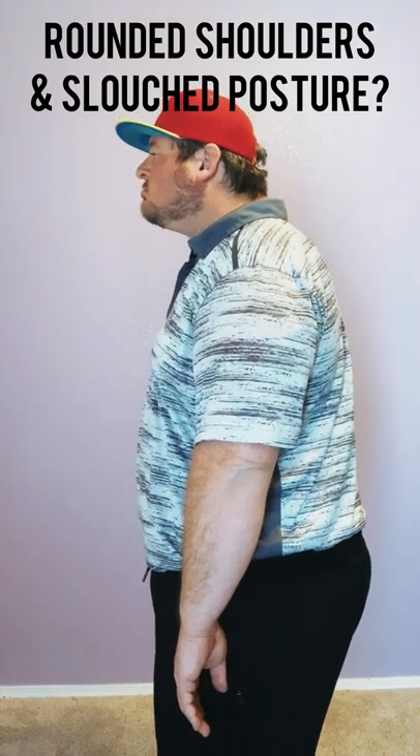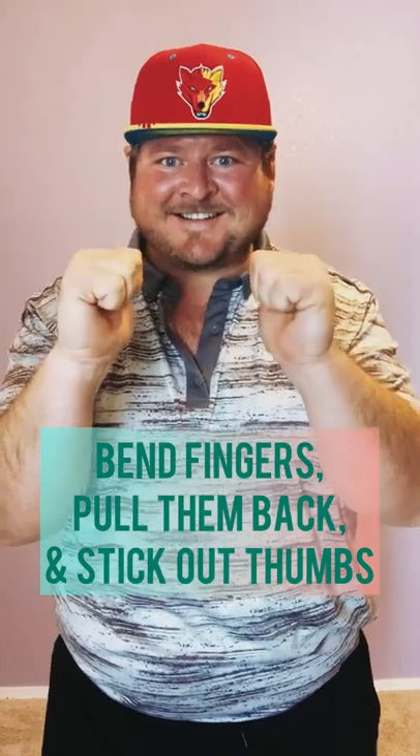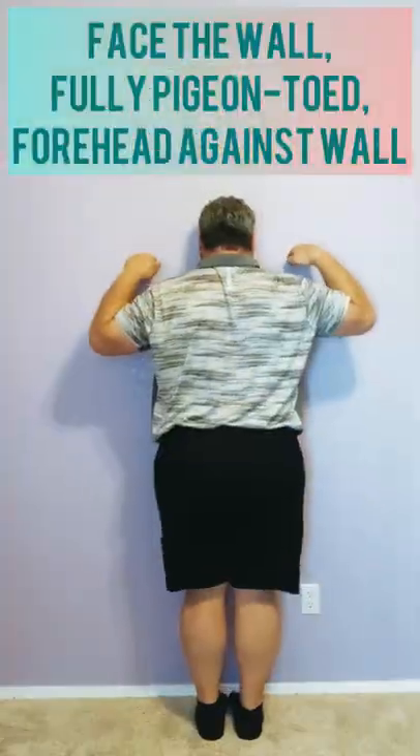Got rounded shoulders and slouch posture? Let's bring them back — and your confidence too. Bend your fingers, pull them back, and stick out your thumbs.